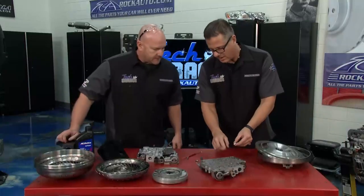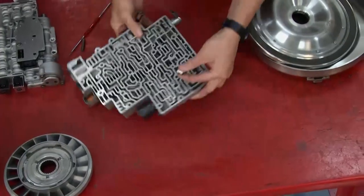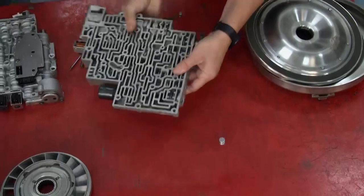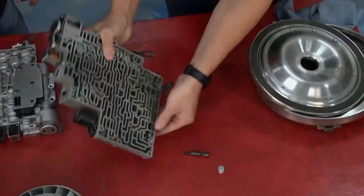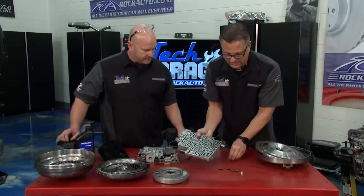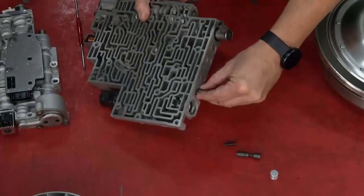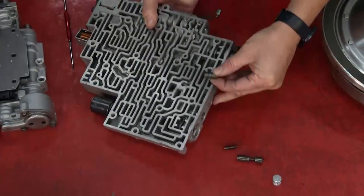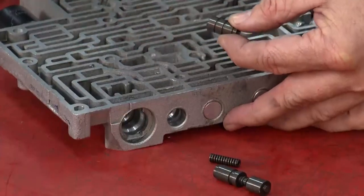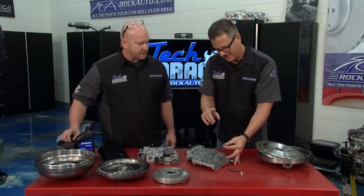That's exactly what's going on with that code — very common failure. This bore right here, I took the plug out of the end. There's the valve. Why did it come out so easy? Quite frankly, that bore is bigger than it needs to be. It's supposed to be pretty tight so there's no fluid bleeding by inside the valve body bore. Once it's bleeding by, it's not locking up the torque converter — bam, trouble code, slippage.